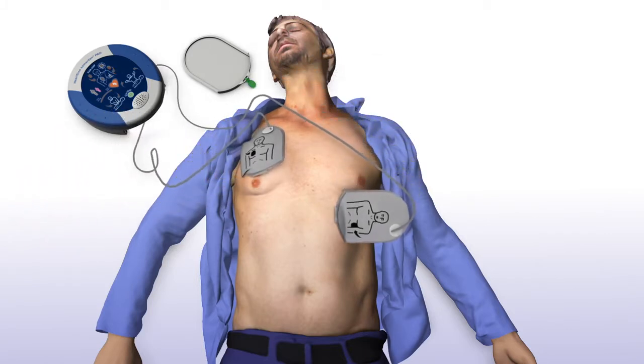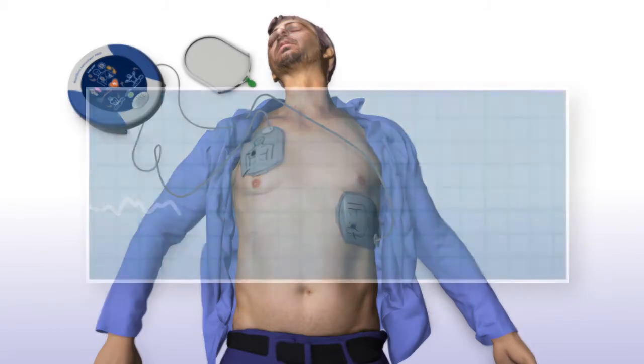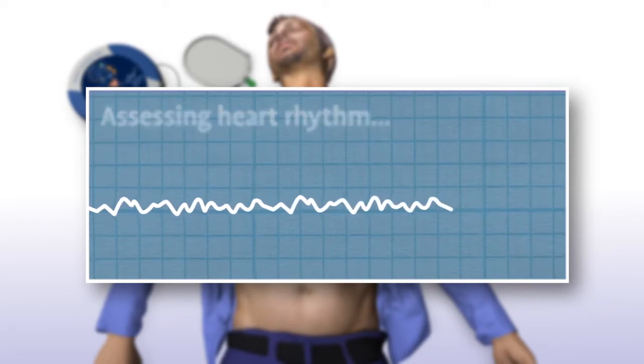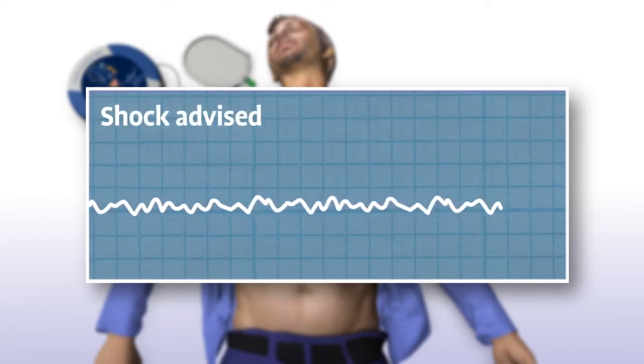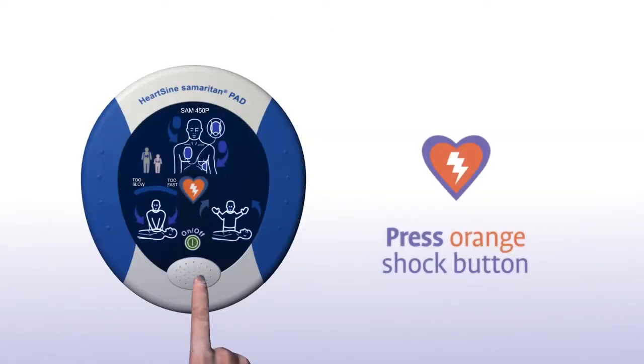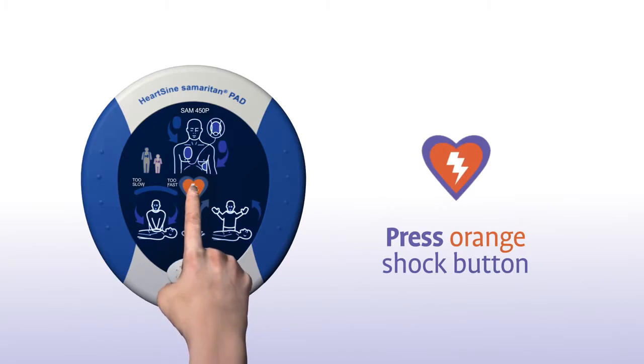Press pads firmly to patient's bare skin. The Samaritan PAD automatically assesses the patient's heart rhythm and recommends whether or not a shock should be delivered. Shock advised. Stand clear of patient. Press the orange shock button now.